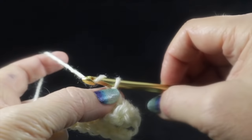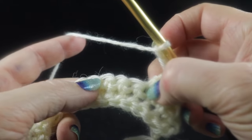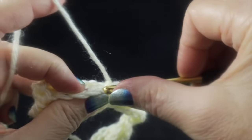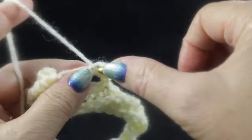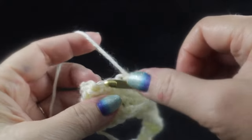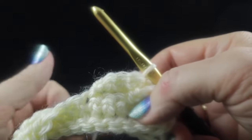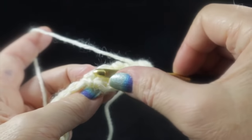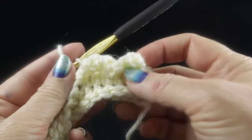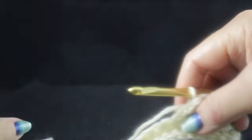Continue the cable repeat: chain three, skip the next two stitches (don't count the stitch already used), single crochet in the next stitch, turn to work in the chain — one, two, three single crochets — then a slip stitch in that single crochet. Turn again, pull back a little, and single crochet in the two skipped stitches. Now, if we keep turning in the same direction, it can become a problem as the afghan grows, so let me show you another way to turn.